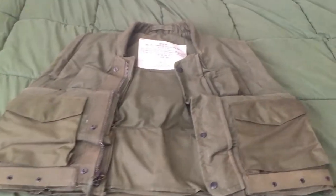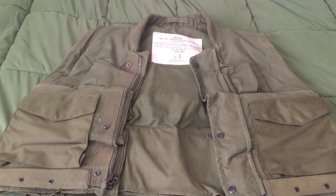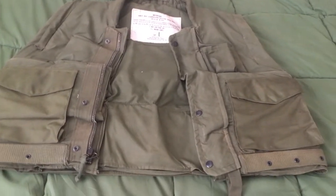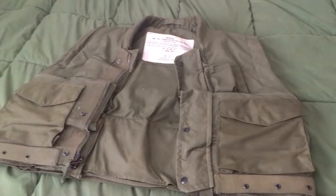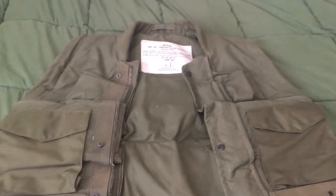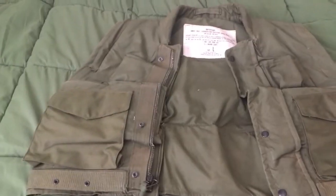Hey guys, what's going on? It's Cam here, and welcome back to another video. Today I'm going to be reviewing the M1955 Flak Vest. I made a video about this before, but I didn't really go that in-depth with it, so that's what this video is for. So let's get right into it.